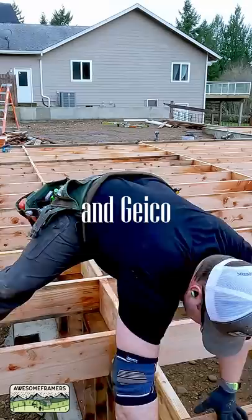Also, Timmy15 will save you 15% on TruWork, so that's how you do a plug.